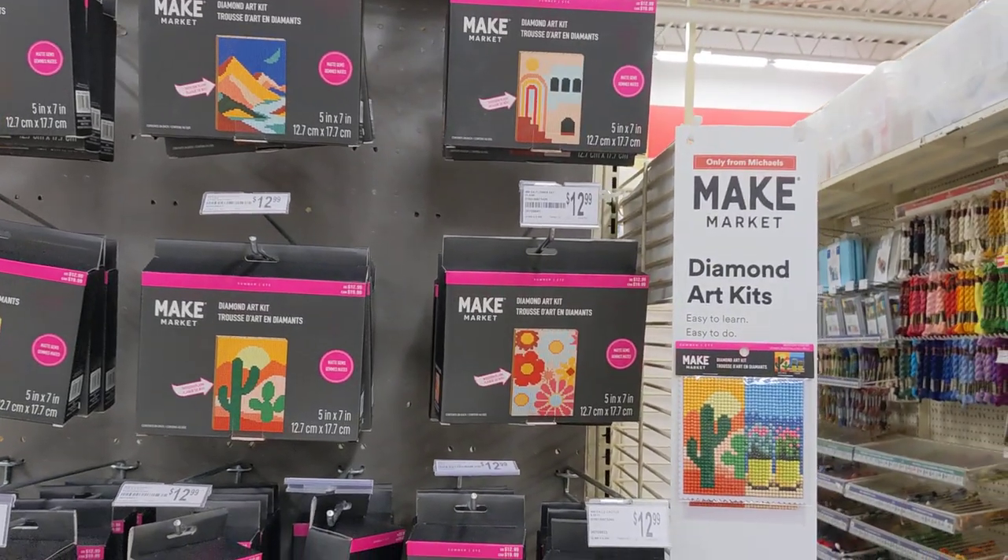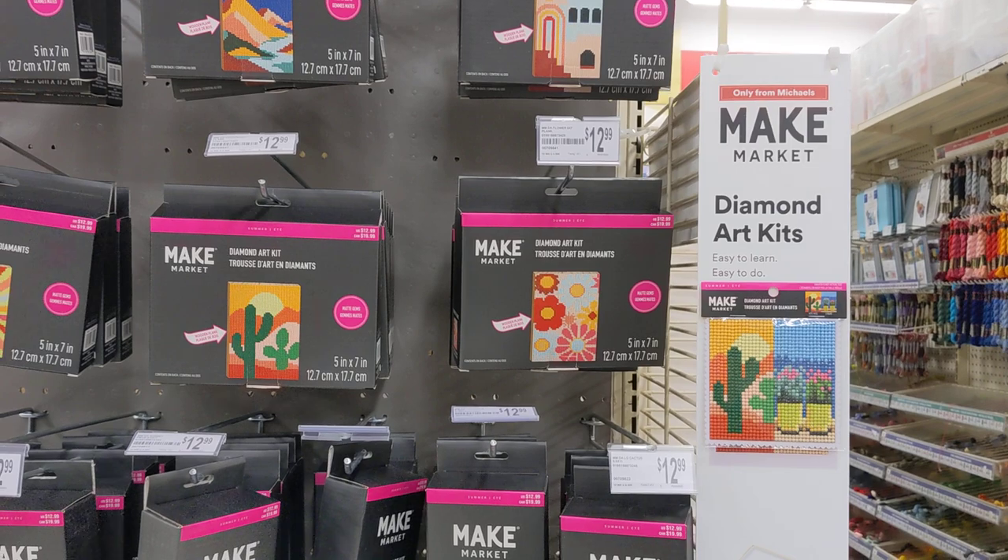Hello, my name is Natalie, welcome to my channel Diamond Painting by Nat, and I'm at Michael's now, and guess what I see?